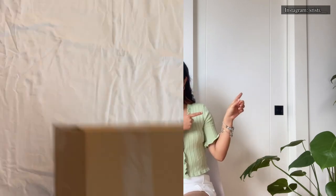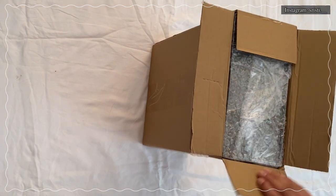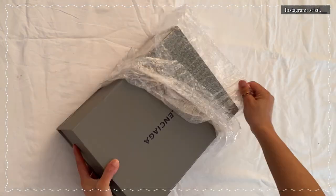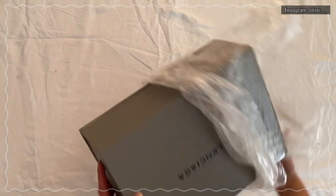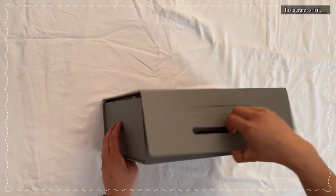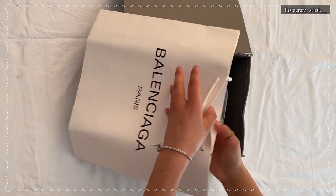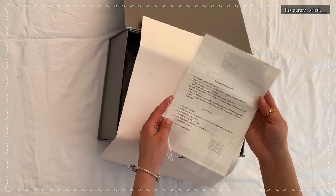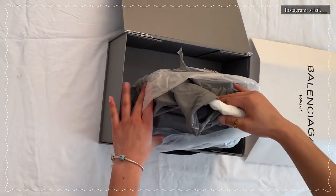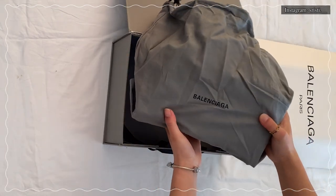Without further ado, let's get into the video. The bag came in a cardboard box which was wrapped with bubble wrap as well — packaging was really good. When we open the box, we can see a Balenciaga shopping bag, and there was a receipt inside.